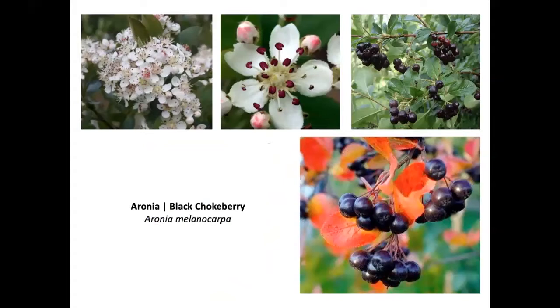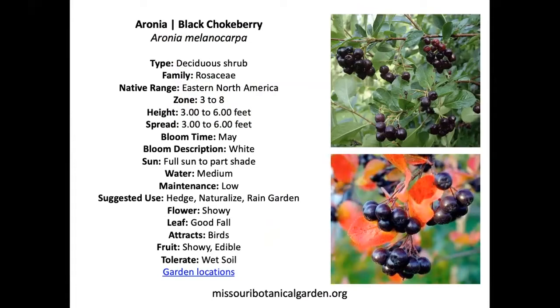Chokeberry is different from choke cherry — it's actually a shrub used ornamentally for a long time. It's edible for people as well as birds; you can make a variety of baked goods with this fruit. To find out if you can grow black chokeberry in your area, type either the common or Latin name along with 'Missouri' to find the Missouri Botanical Garden fact page about that plant — it'll tell you height, girth, bloom time, sun and water requirements, and even where to acquire it at local nurseries.